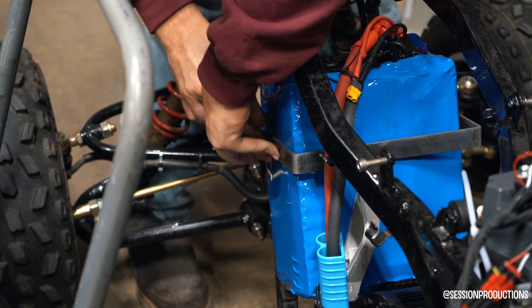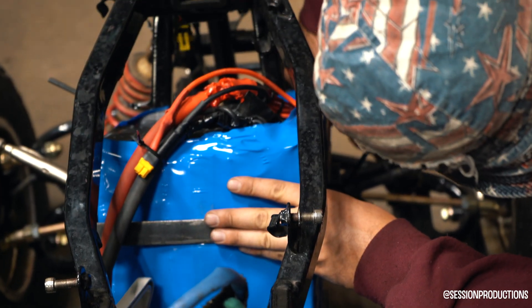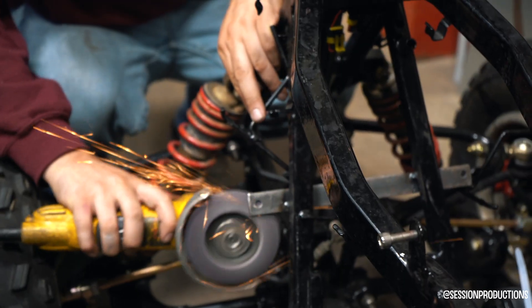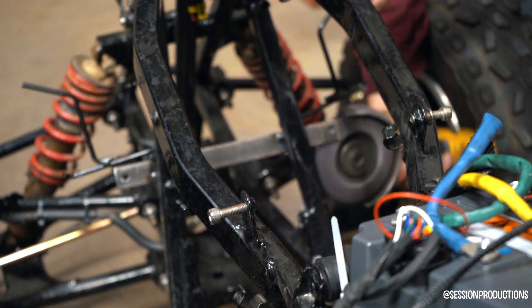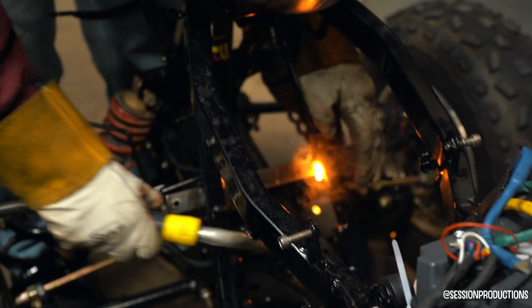Lining it up — looks pretty good. Just putting the clamps on to make sure the holes line up with the previous holes we drilled, then drilling the hole through the receiving part of the frame. Now just cleaning up the receiving part where you put the screw through, and tightening it up a little with the welder to make sure we've got full connections with no air pockets. Pretty much done — it's dope out here.